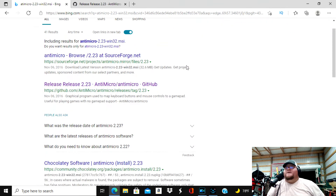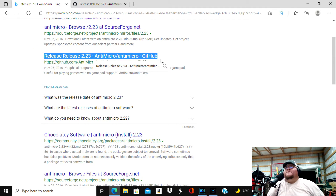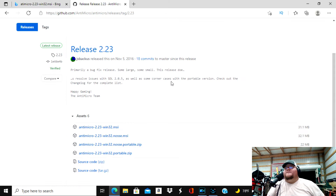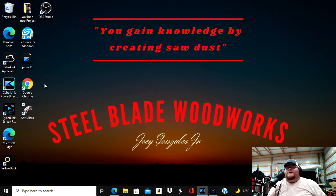Once you type that into your URL and hit search, you're going to come down and find this GitHub result. Click on it and it'll bring you over to that site. You're going to download AntiMicro 2.23 — basically what you typed in the URL. Once you do that, let your file download, open it, go through the installation process, and you'll notice the AntiMicro icon appear on your desktop.